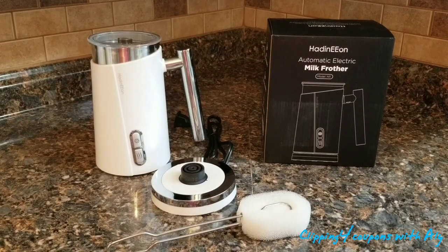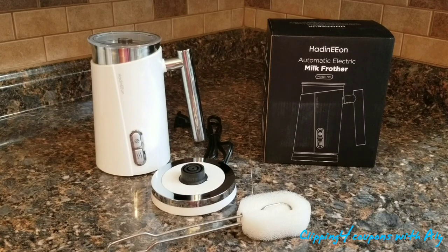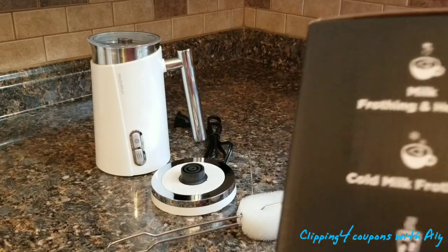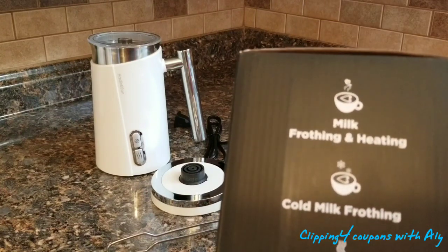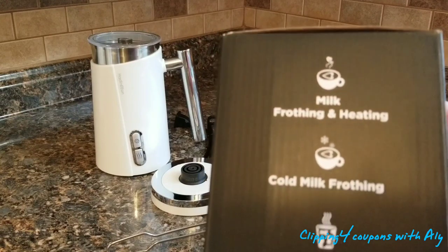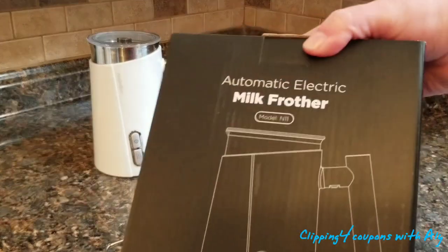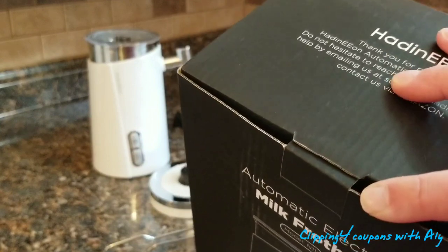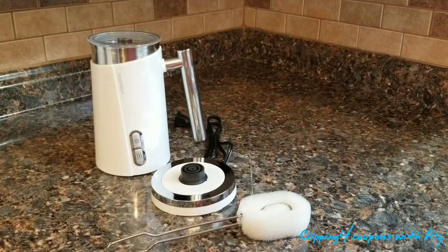So what came in the box? Everything arrived inside the Amazon box, and then inside a black box. I think it is a really neat, well-packaged box. On the side it says milk frothing and heating, cold milk frothing and milk heating — it does all those functions. On the other side there is a picture and a little lip that makes it super easy to open.